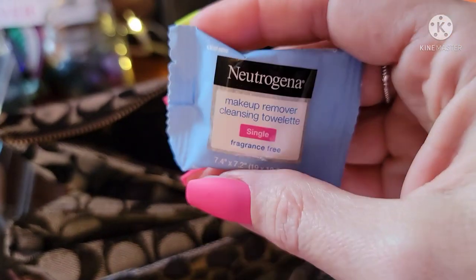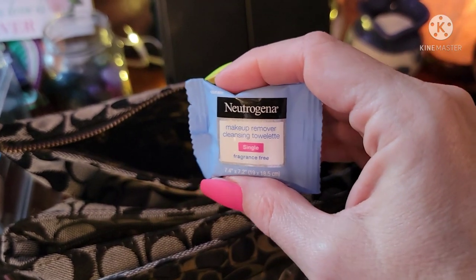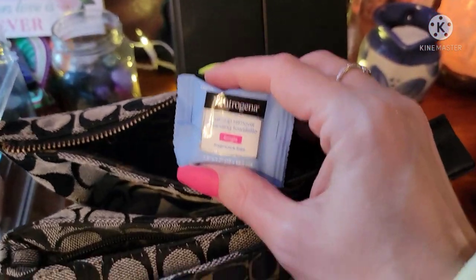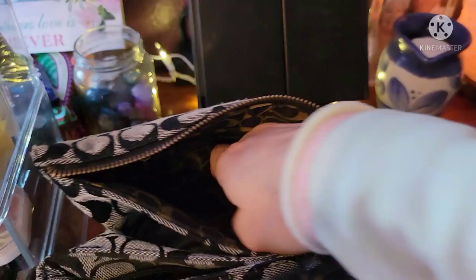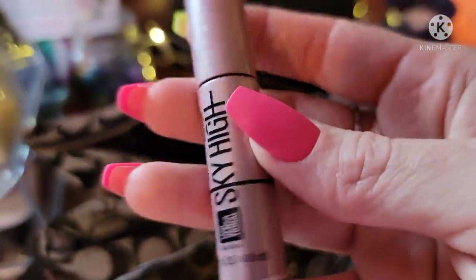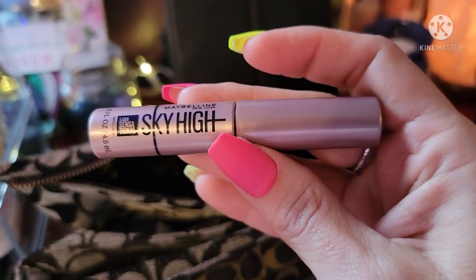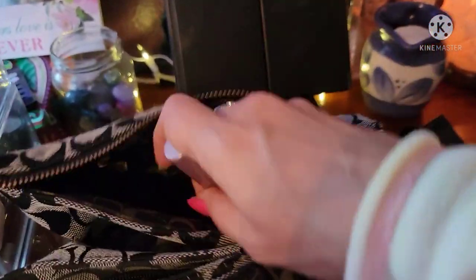I always like to have face wipes in here for traveling — if I want to wipe my face at night, or if we've been out a while and I want to take my makeup off. If you've been wearing a mask for a while, it's always good to wipe your face when you get it off. And here's some Sky High Mascara from Maybelline — just a little travel sample size, may have been from Ulta.